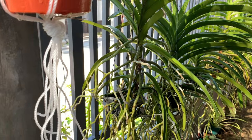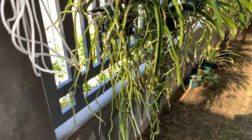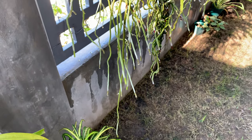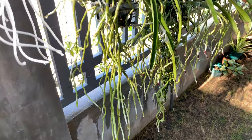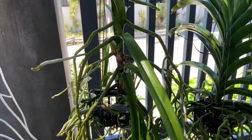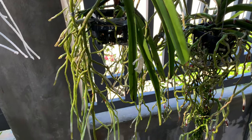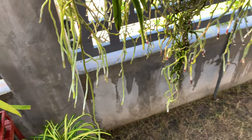This is my Vanda Mimi Palmer and I have had her for more than a year already. She hasn't flowered yet but she just grows and grows her roots. I showed you her roots before in another video — she only had a few roots — but her roots were growing four months ago and now look at her roots. They're almost touching the ground. I want to pot her up just to contain the roots inside a pot, but I am hesitating. If you have some tips on how to keep these roots, please share in the comments.